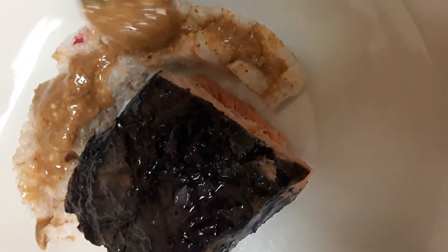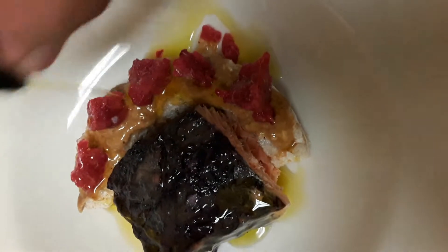We are going to put almond butter on top of our rice cake, and then we are going to drizzle these frozen raspberries that I chopped up. And then we are going to drizzle some olive oil and balsamic vinegar.